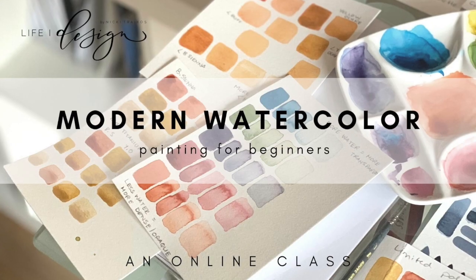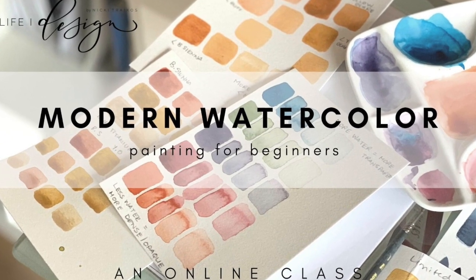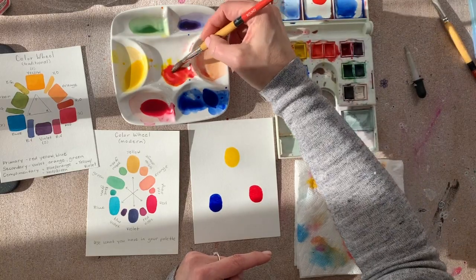Hey there, my name is Nikki Tregos of Light by Design and this is Intro to Modern Watercolors for Beginners. In this in-depth class you'll learn step-by-step my entire process for learning modern watercolor painting. If you're new to watercolor and don't know where to begin, this class is perfect for you.